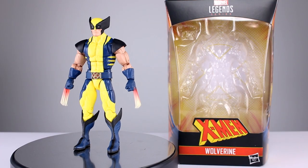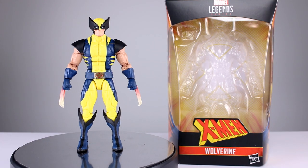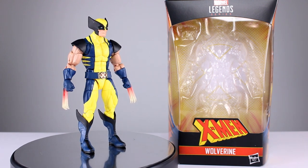Hey, what's up guys? This is Anthony from Anthony's Customs and for this review we are looking at the Marvel Legends Bonebreaker Build-A-Figure Wave Wolverine.